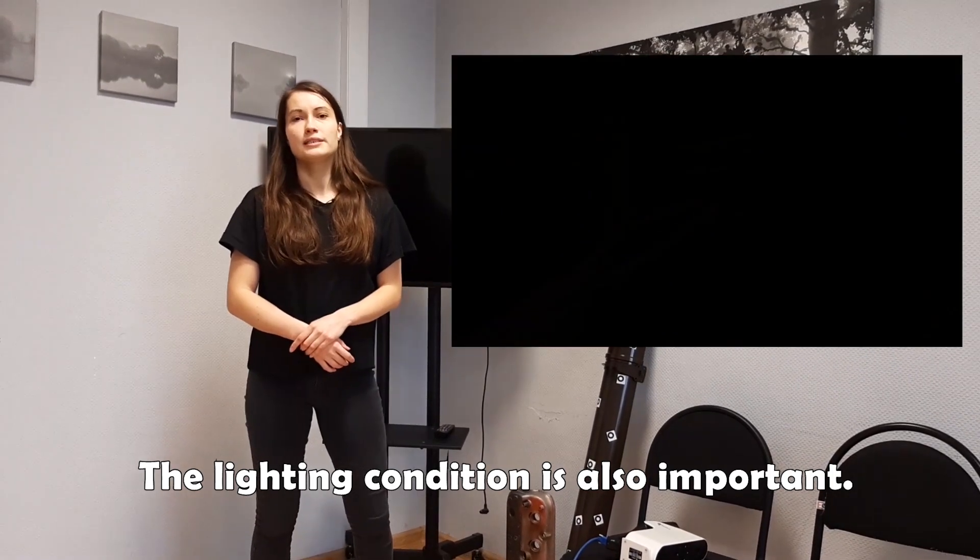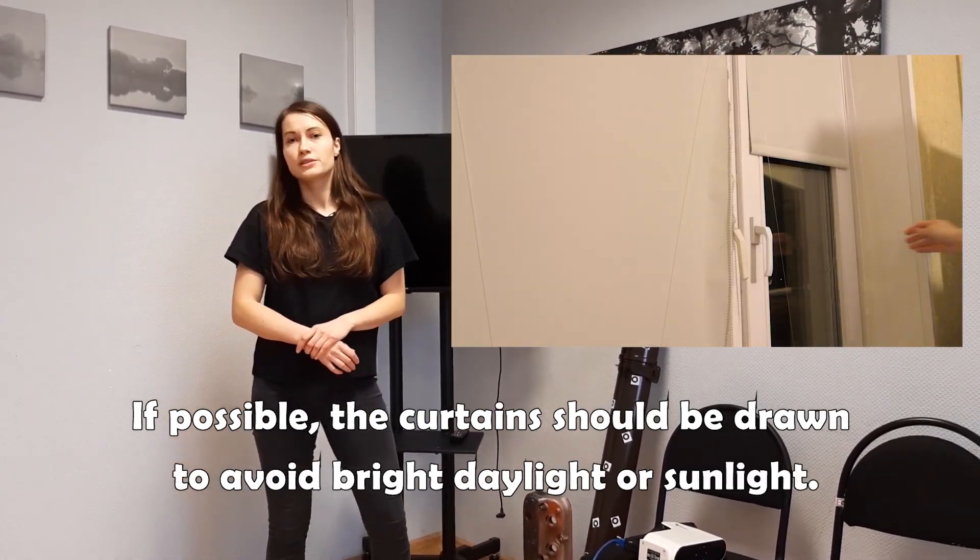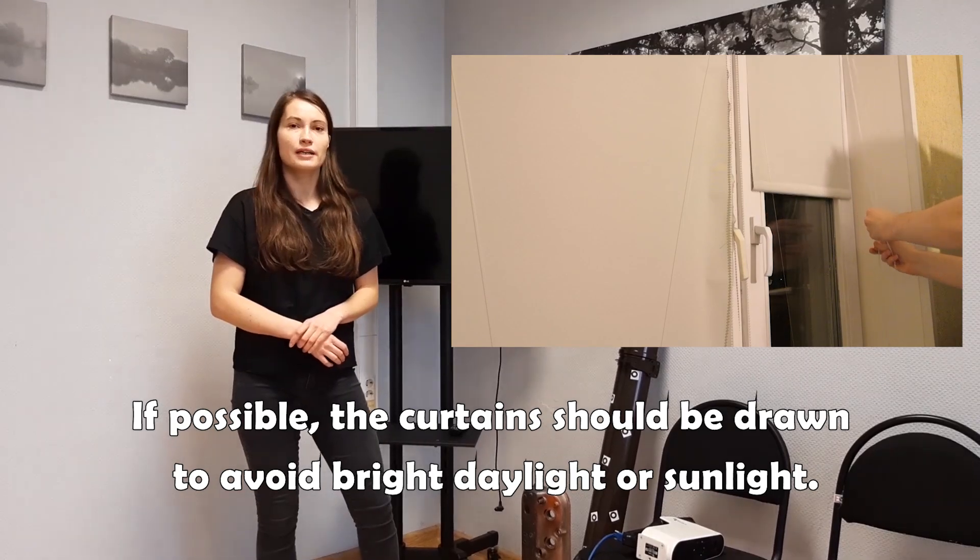What is also important is the lighting. I recommend scanning in a poorly lit room, and please try to avoid bright daylight and sunlight.